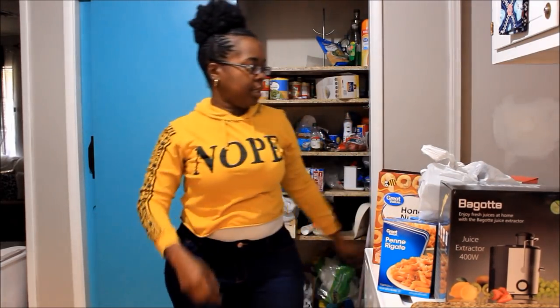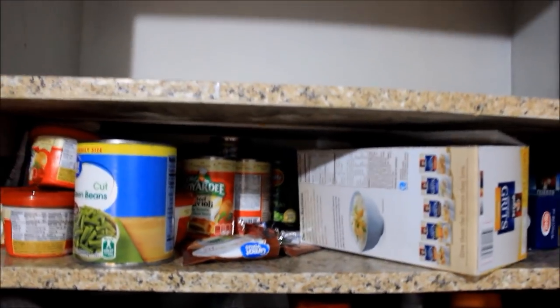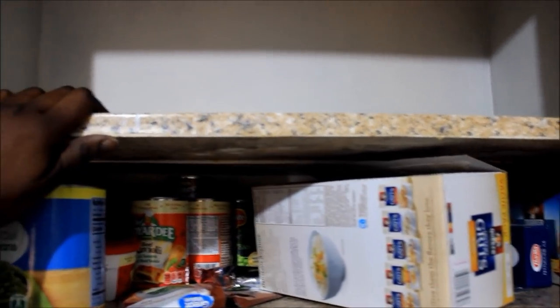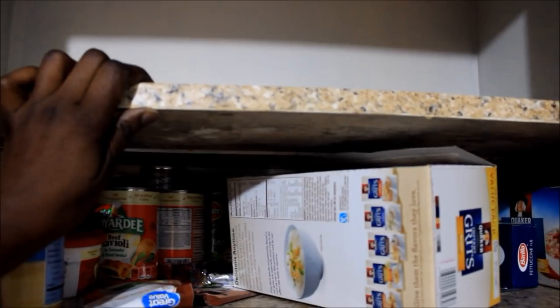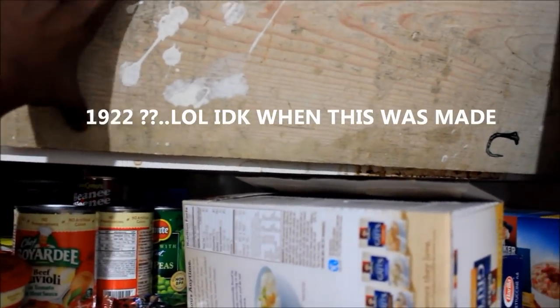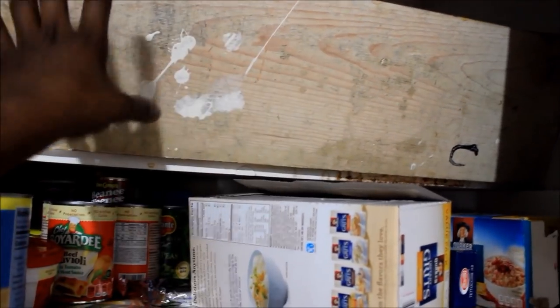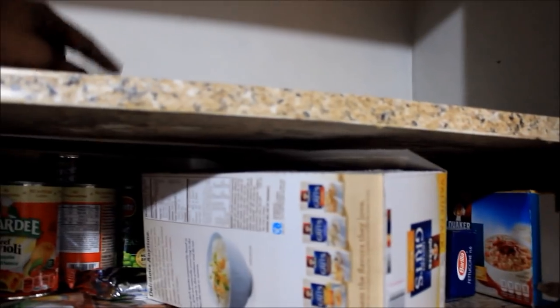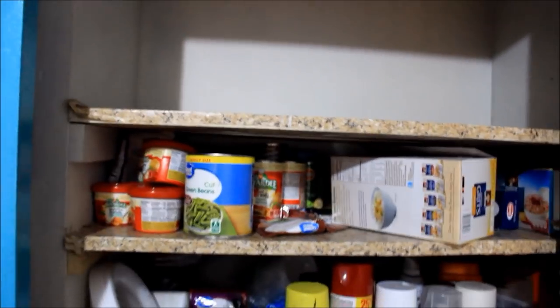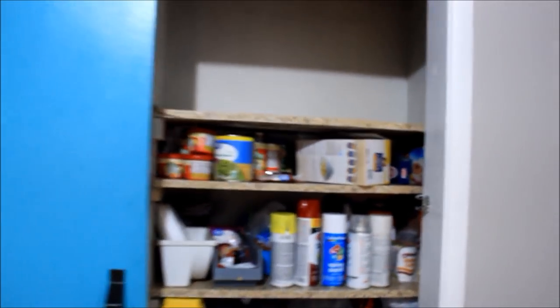I'll be back to y'all when I'm done taking all of this stuff out. Okay y'all, I just want to bring you guys closer and show you that in my pantry, for some reason whoever built this back in 1922 made it so each shelf is two pieces of wood. So I'm just going to pull one piece of the wood out — I no longer want this pantry to be so deep where I can't even reach. I have to jump up on a step stool and all that stuff. So I'm just going to break it down and then show y'all what it looks like after.